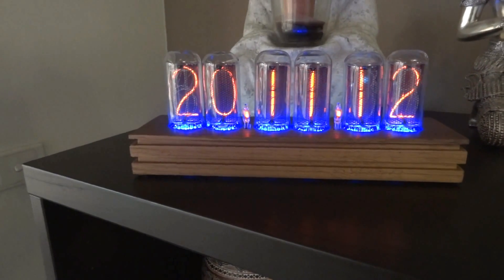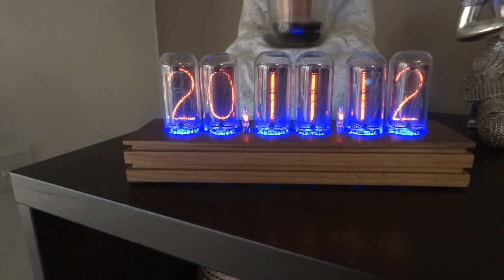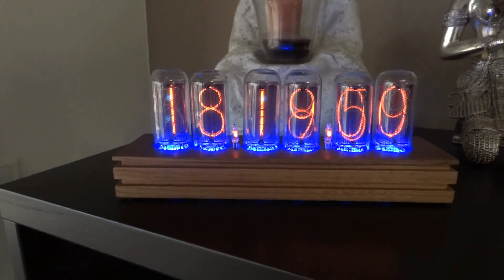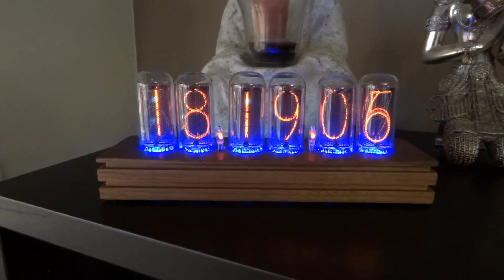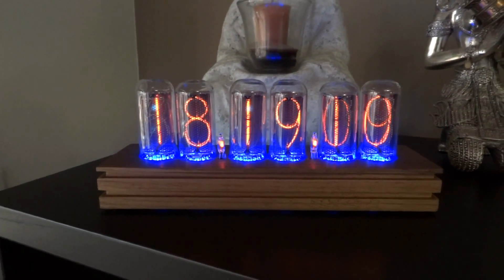The clock is feature rich — it has a bucket full of parameters, including GPS synchronization, date, time, and a slot machine mode every ten minutes, which basically prolongs the life of the tubes by preventing cathode poisoning. It also has a night mode, which lets you dim or turn off the tubes to preserve their life.